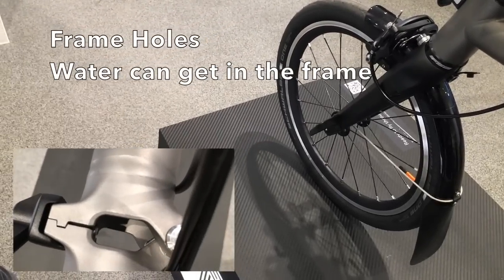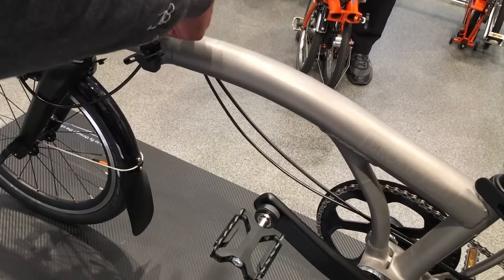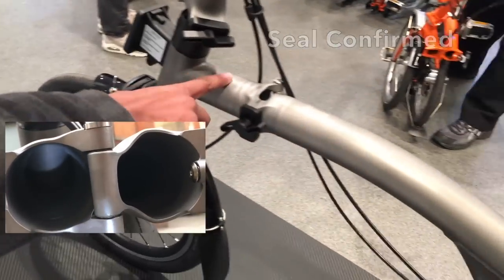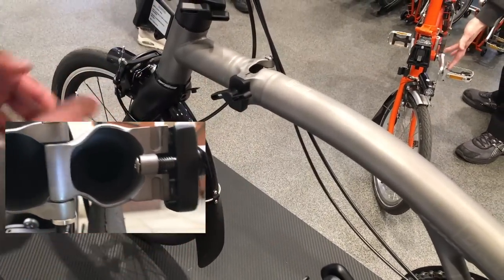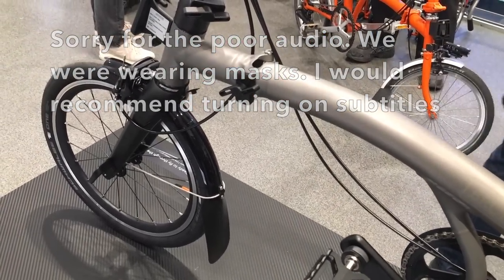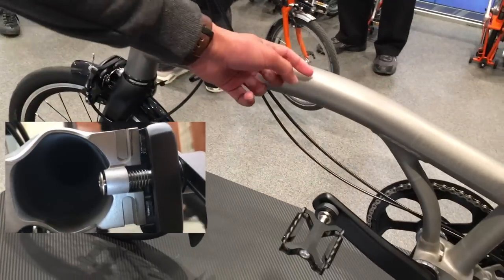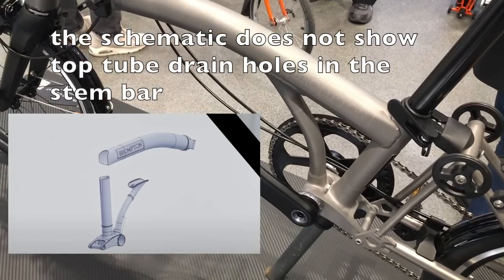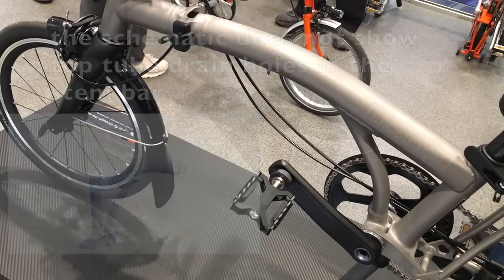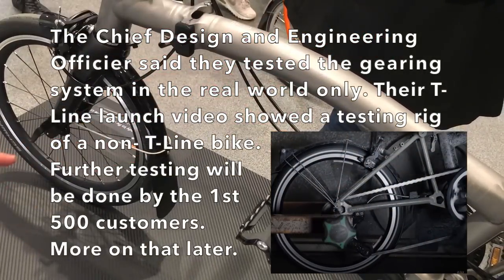Regarding the holes in the frame - technically water can get in, but that section is closed off and sealed. So it would just come out and you can clean it pretty easily. Also, titanium doesn't really corrode with water. The other end is an empty tube, but water should come out of there too - it shouldn't cause any issues.